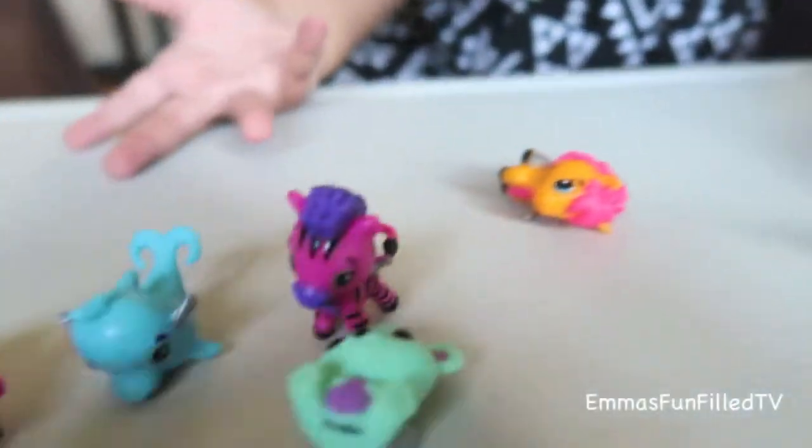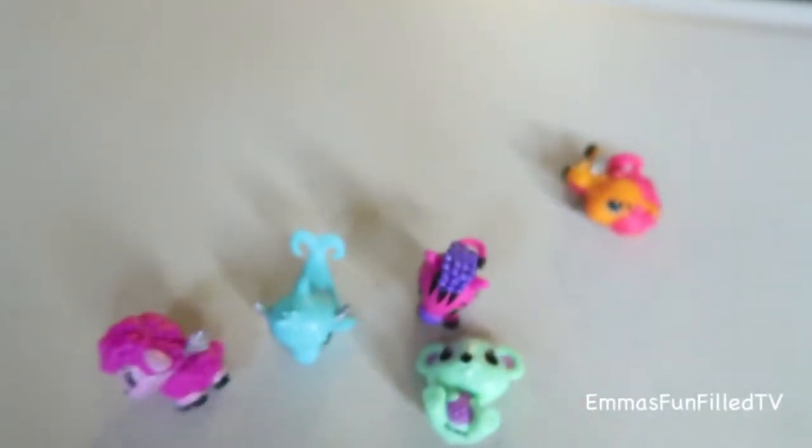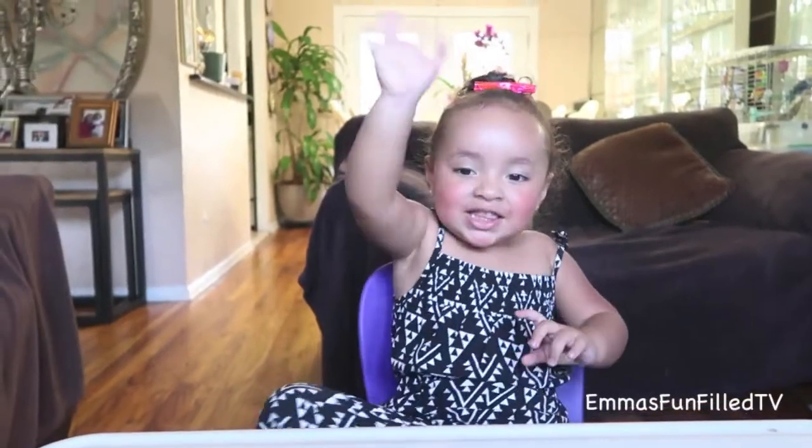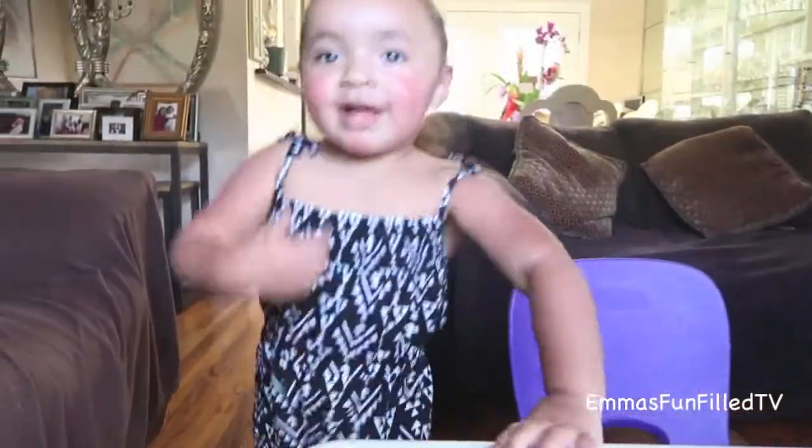These are all of them. Bye bye kids — hit like on my videos! Bye bye.